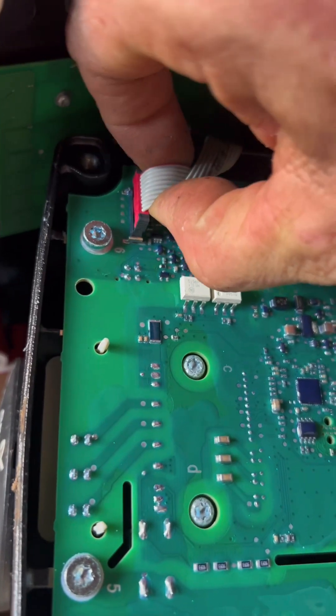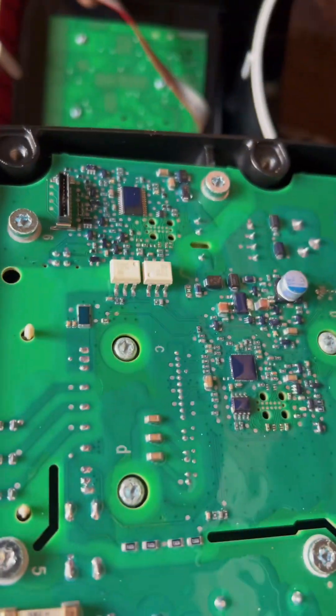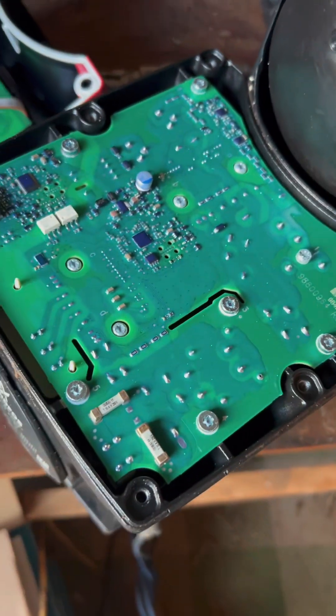This ribbon just pops up — it's a plug, you just pull it straight up. Now that's disconnected. We have to get underneath this and see what's going on.